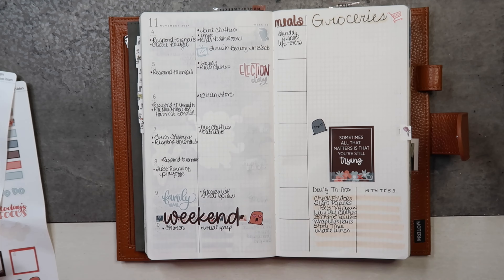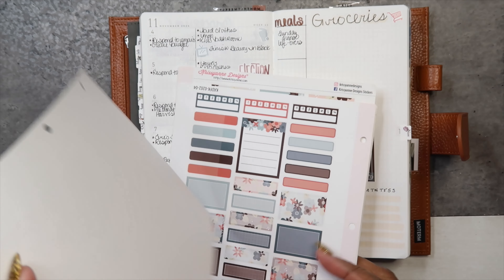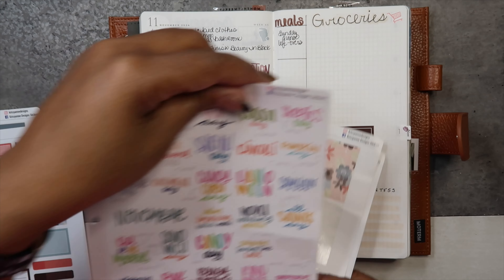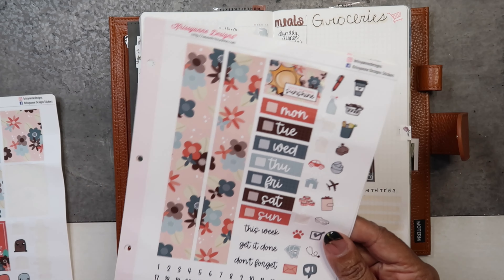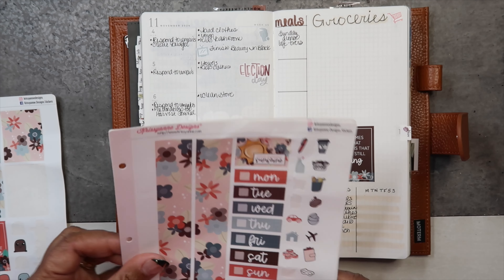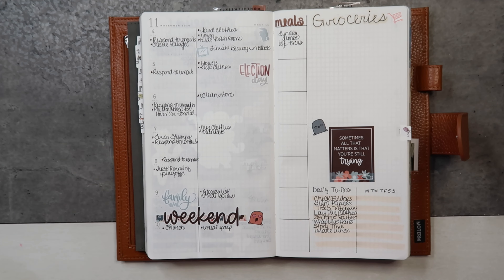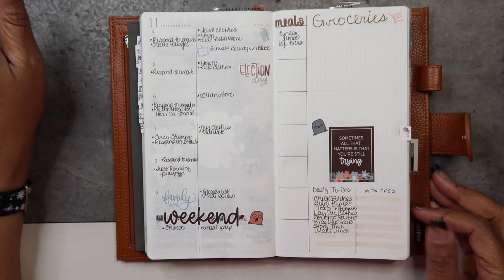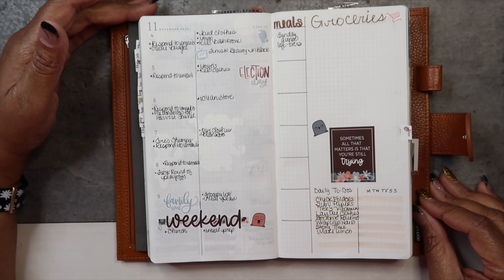Here is my spread. I used an old kit from Chrissy Ann Designs. I did not use anything from the list sheet or the boxes. From her annual kit I used the Election Day sticker, a box, the weekend sticker, two Steves, the shopping cart, trash can, and television sticker, and the family time sticker. I still have plenty left to go. Thank you for listening to me ramble — I'm going to work through this, we're going to make it. Be safe, be blessed, and have a wonderful day, bye!